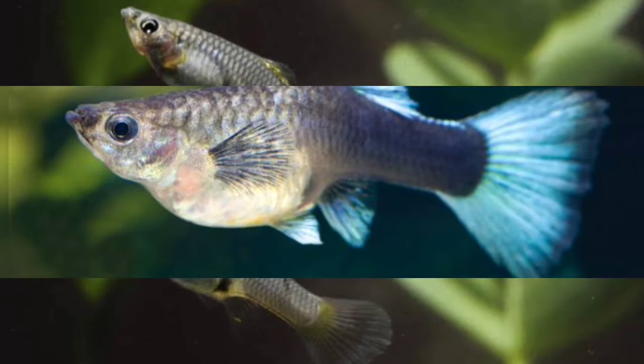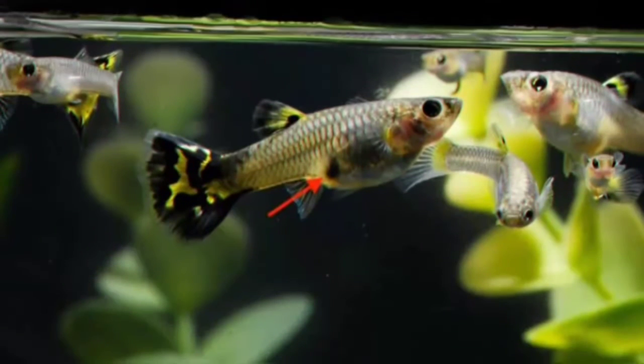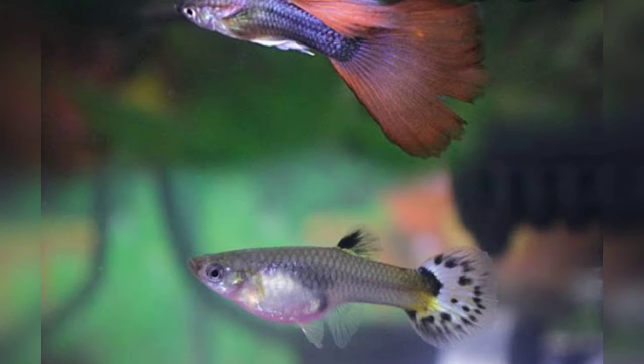If you look at the disease, it is very easy to cure Guppy Fish. There are many varieties of Guppy Fish.